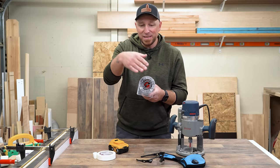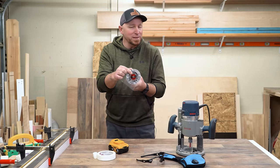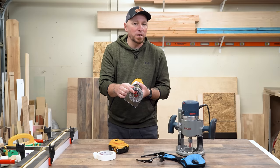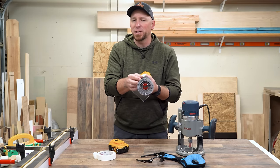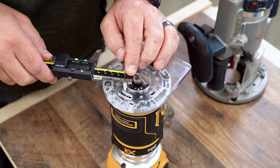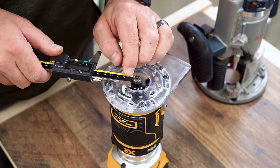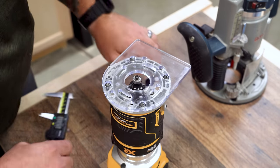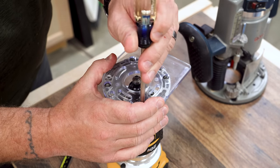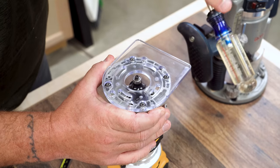You'll notice that I said if the sub base — this part right here — is centered to the bit. This is a key component that a lot of people overlook, and there are a couple of ways we can check and adjust this if necessary. One way is to install a router bit with a clean bearing and then measure from said bearing to several different spots on the round portion of the base. If it is off, simply loosen the screws that secure the sub base to the router, make any necessary adjustments, and then re-tighten the screws.